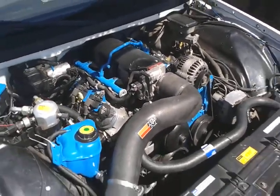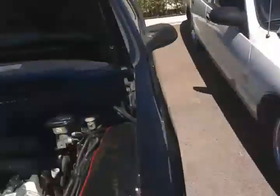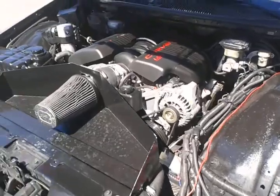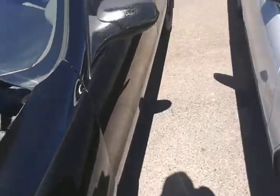LQ-4 6.0 — that's a 6.0 with LS-6 top end. 6.2 LS-3. And we just out here clowning. 4L-60, 4L-60, T-56 trans — y'all already know that.